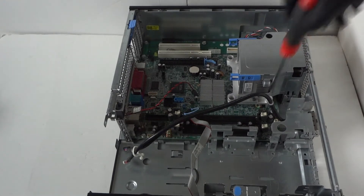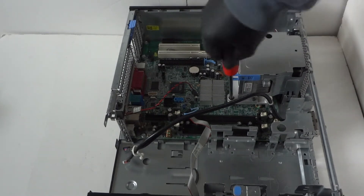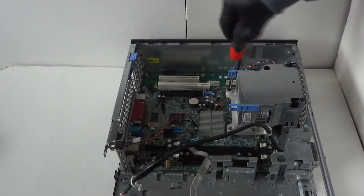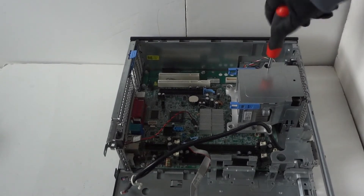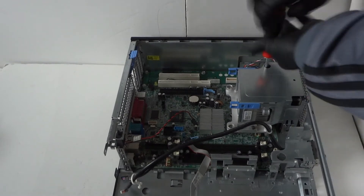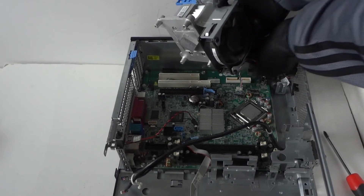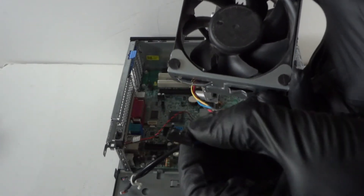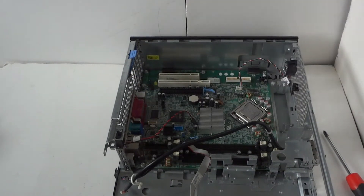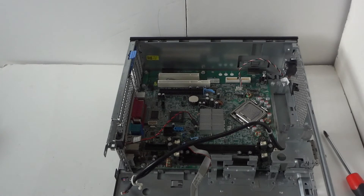Now we're going to remove the heat sink from the processor. It has four screws — two on top and two on the bottom. Disconnect the clip for the 4-pin fan header; this is the CPU cooler fan. Press the little clip with your finger to release the lock. Here's the heat sink for the processor removed.